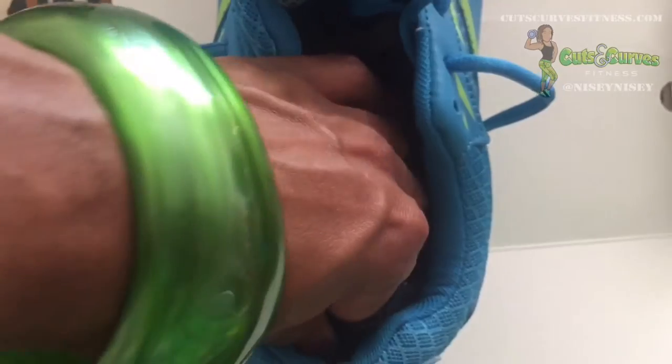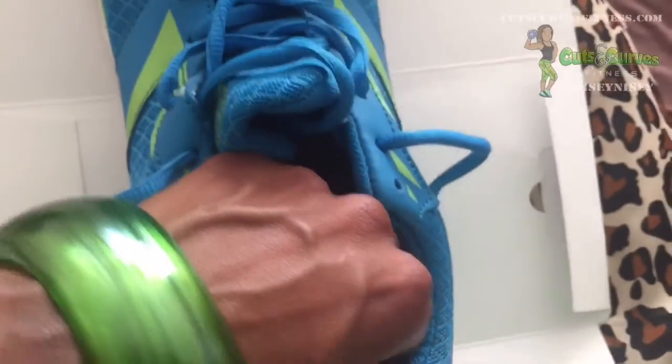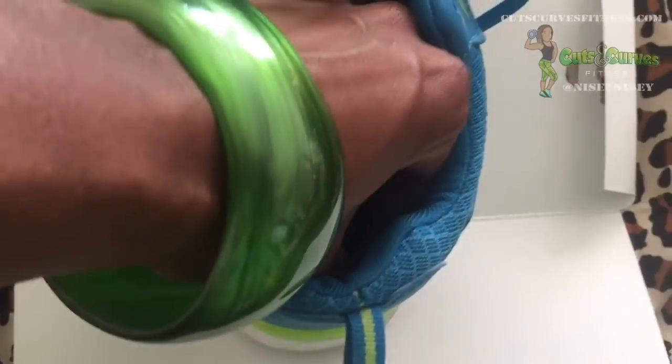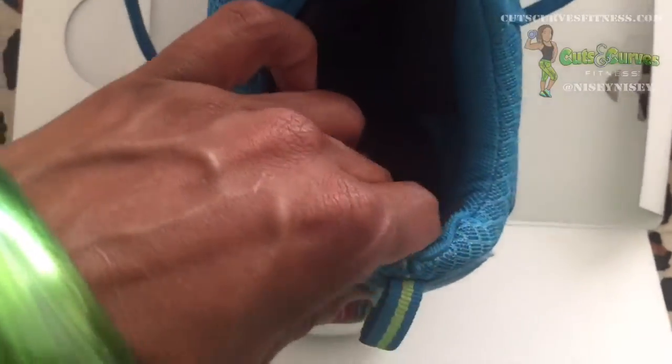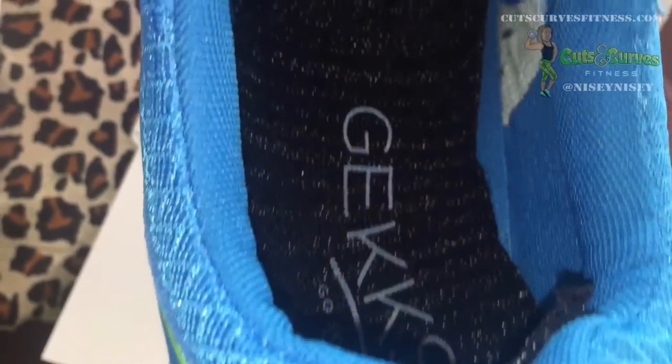This is a good testament to how easy it is to put these in — I put them in with one hand. Basically, you put the back part against the back of the shoe, smooth out the bottom, put the tongue part against the tongue, and then push your hand through to make sure your foot has room. It's pretty easy.